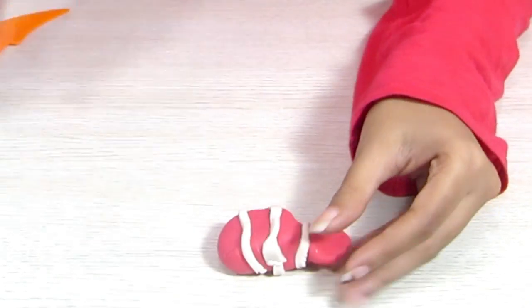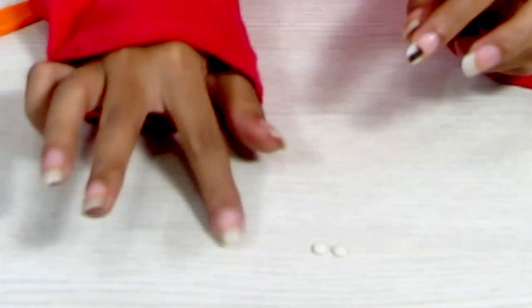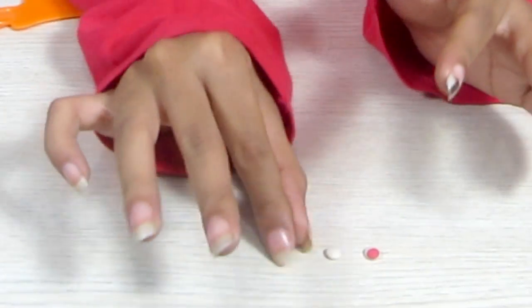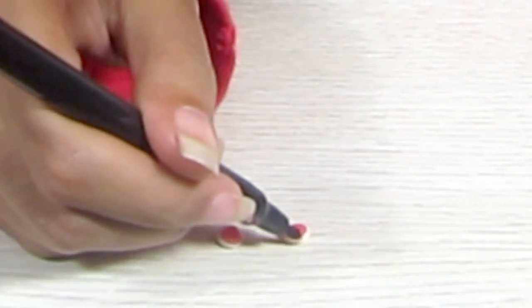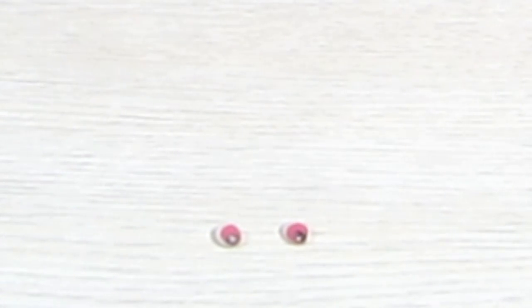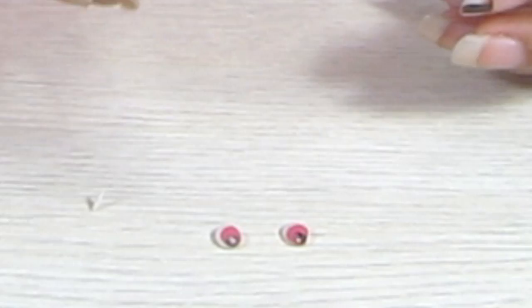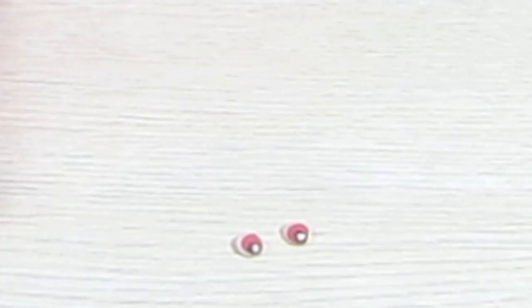Once that's done, we're going to make eyes for Nemo. For that, take two white balls like this. Take some red Play-Doh and make two tinier balls. Put it on like that. Then take your felt-tip pen and make black dots. And to finish it off, we're going to take some white Play-Doh and place it on top of the red.